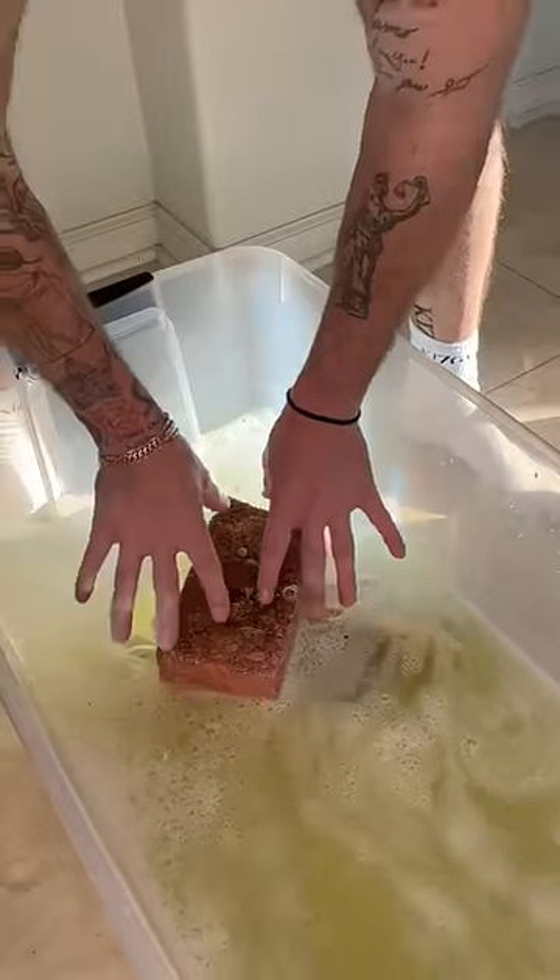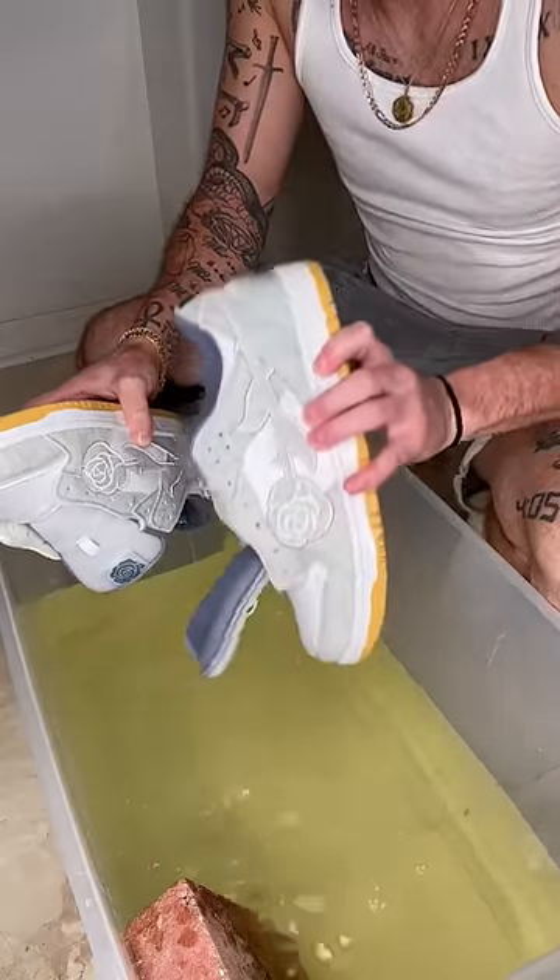Obviously, it's going to make the color lighter. I didn't know how much lighter, but it went really light. It was almost white — it was like a nice gray.